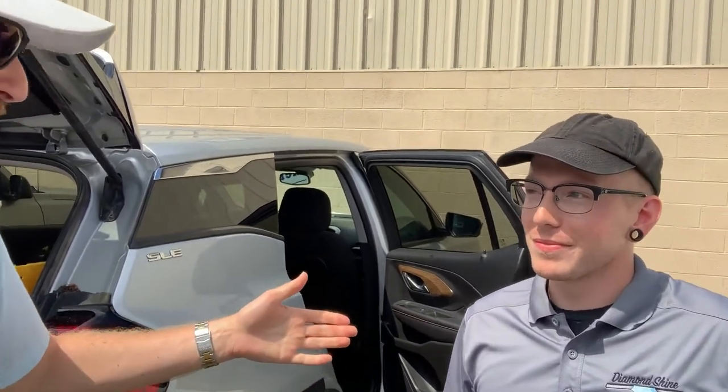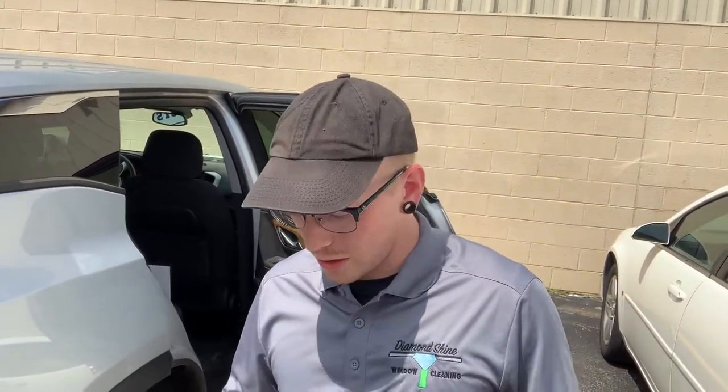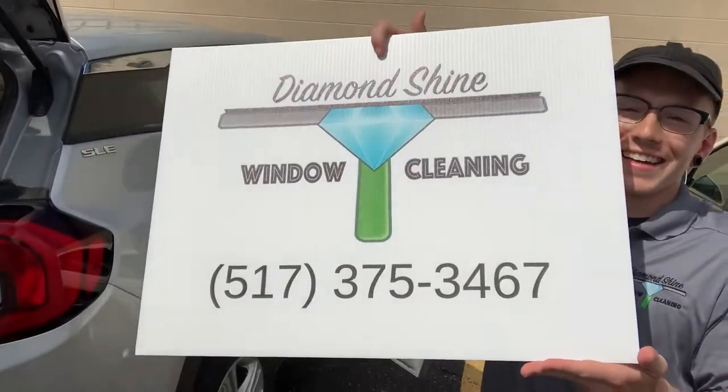This has been Curtis's best year by far — consistently doing at least six grand every month since mid-March. Eric points out that earning $12K in two months is incredible compared to some people earning that in a year, and it only gets better. Curtis shares his info: Diamond Shine Window Cleaning on Facebook at DSWCMI, and diamondshinewc.com.